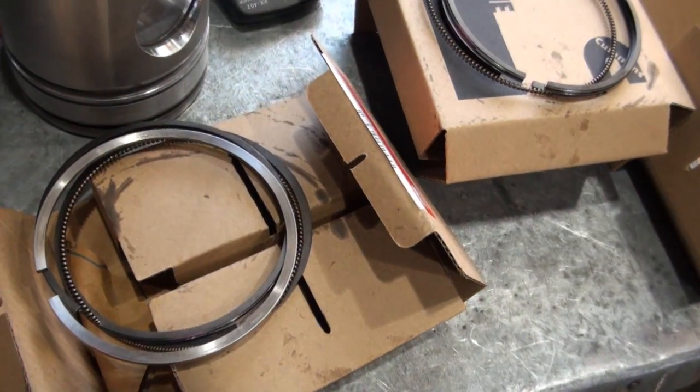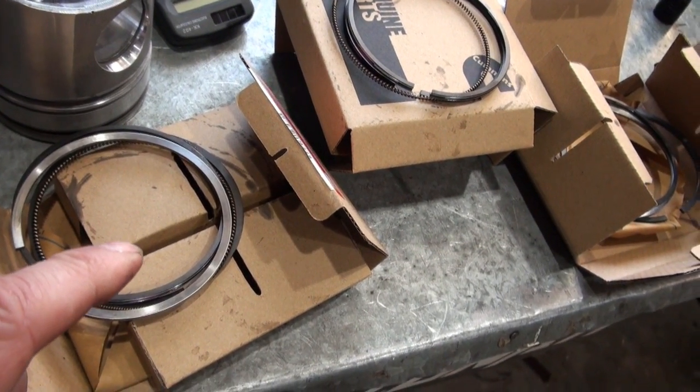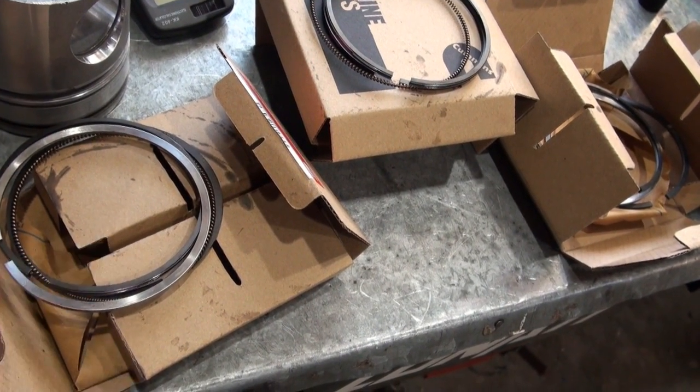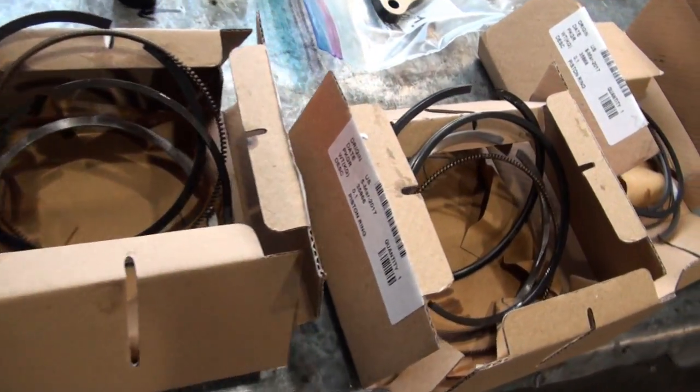I'm also keeping the rings organized to the cylinders that they were fitted to — one, two, three, four. If these rings fit cylinder number one, I want to make sure they go back in there because they've been verified to have a correct fit.